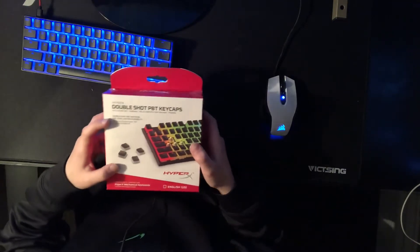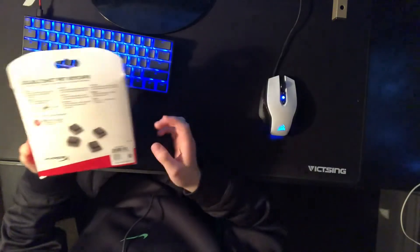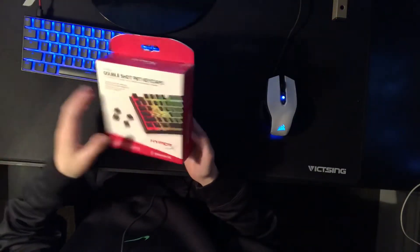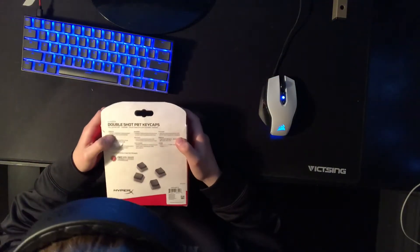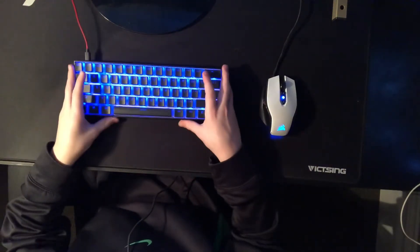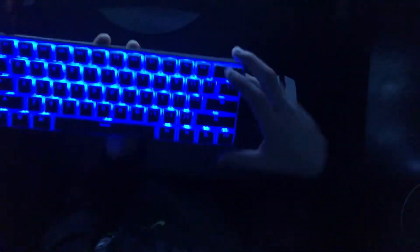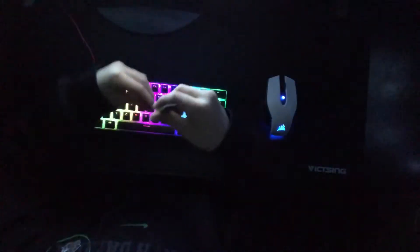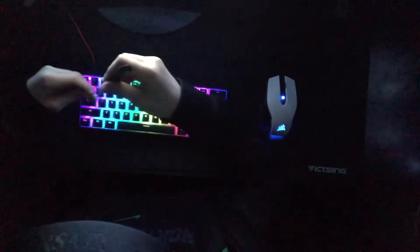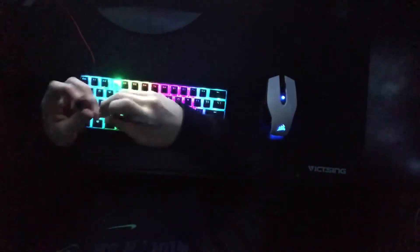Double Shot PBT material for long lasting durability, and actually I think Ducky just came out with these same keycaps. So I got them already on here. I'll turn off my light so then you can see it better. I'll just take a couple of them off here.